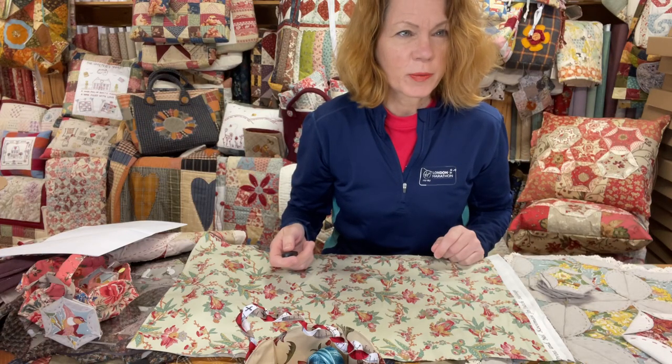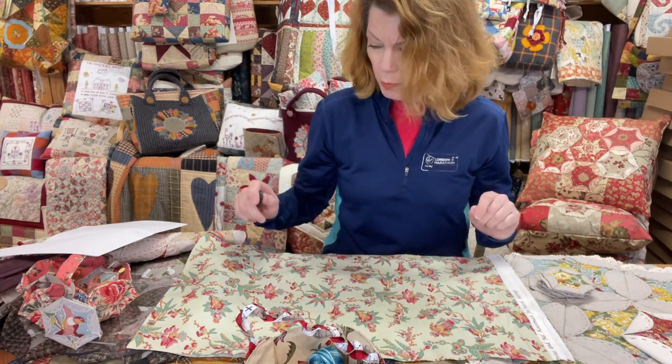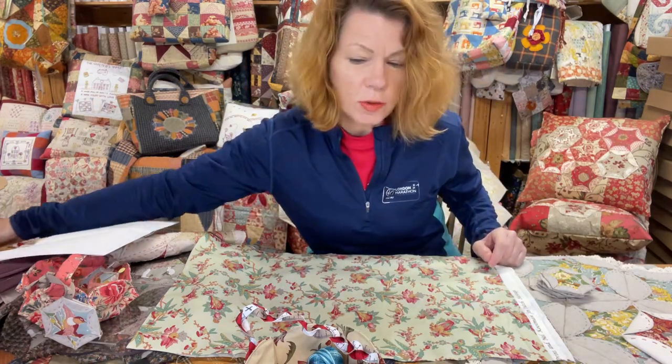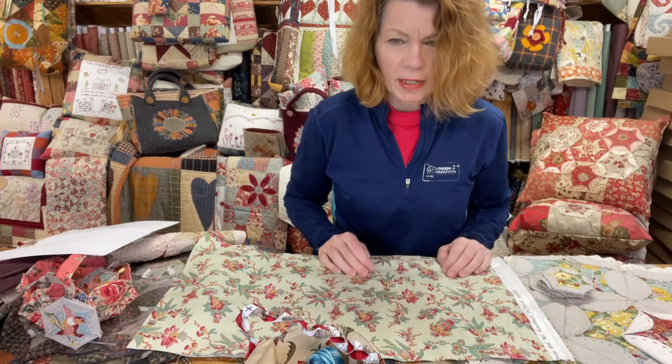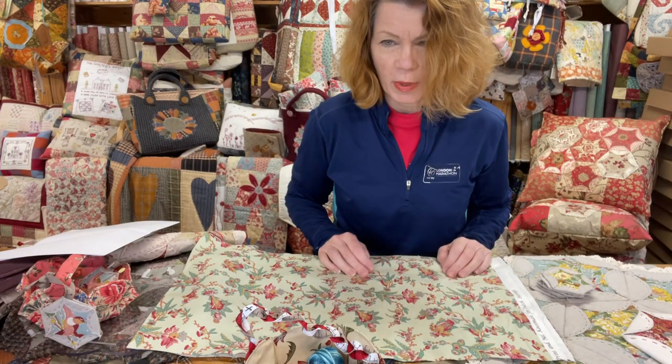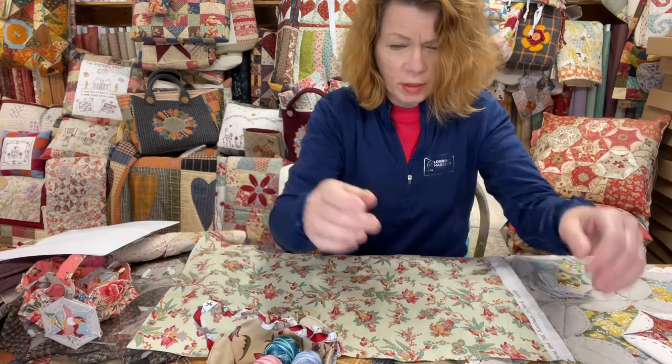Hi, good morning, it's Julia from Crosspatch. I want to introduce you to the new super big boy templates and to the little bag that we're going to make to keep them safe. These will be on Crane Craft next weekend.